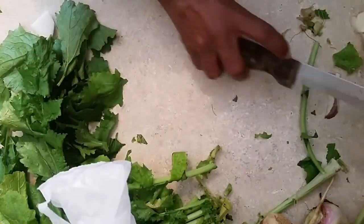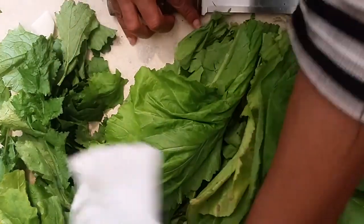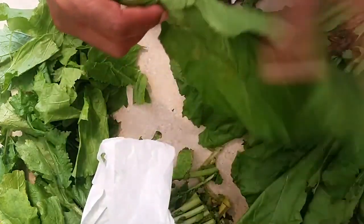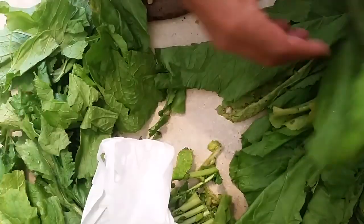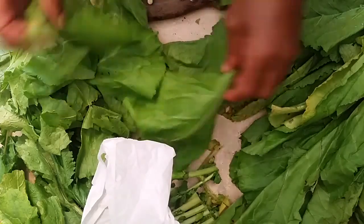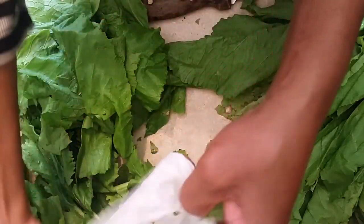Now we're going to put the turnip greens to the side and go over here and work on the mustard. The mustard leaves are a lot bigger, so I cut them like this too — just take them from the bottom, cut them, and mix them. You can keep the mustard separate and the turnips separate, but I like to mix mine. See stuff like this that looks scary? This is just a dead old leaf, that's all.